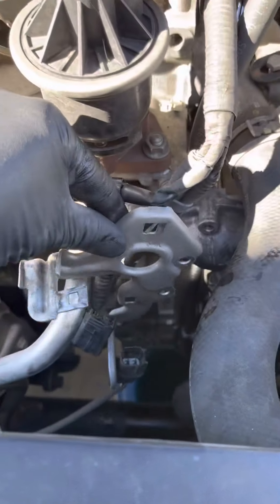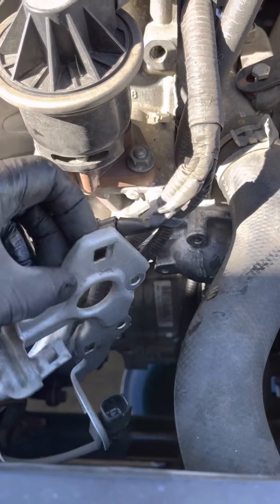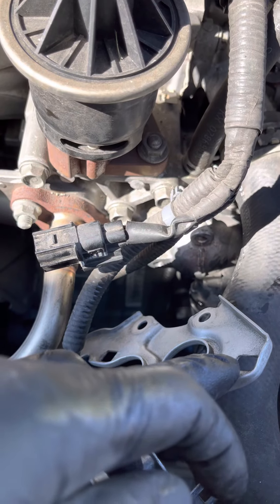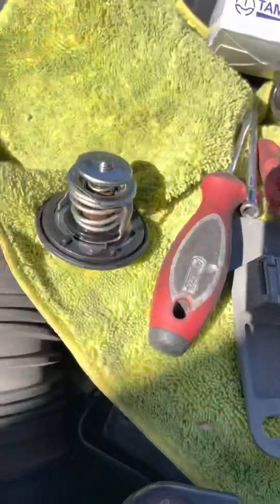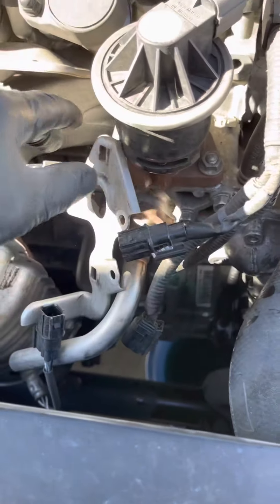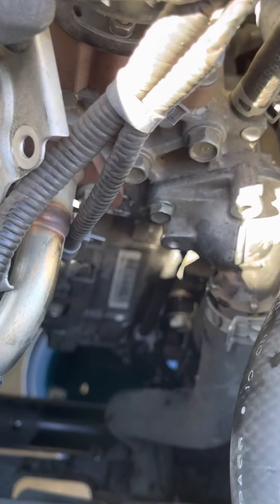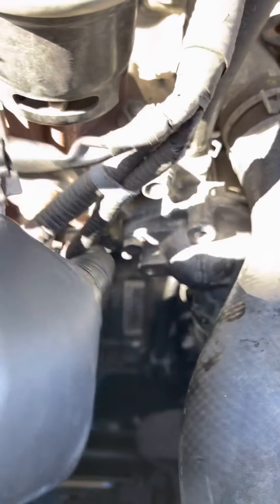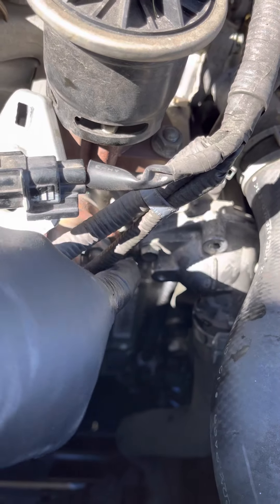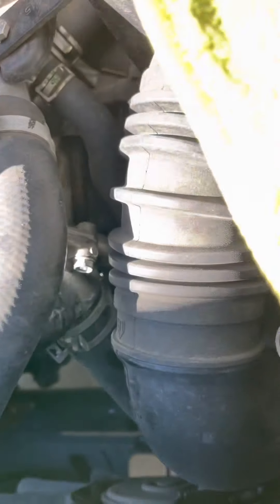To disconnect this it's pretty easy. When you remove this bracket, all you do is remove the two plastic clips from behind using a flathead screwdriver. Once you get that out of the way, flip it towards the side and leave the wires hanging there. That gives you access to the two 10-millimeter bolts on the thermostat housing — one here, one here, and the other one is on this side.